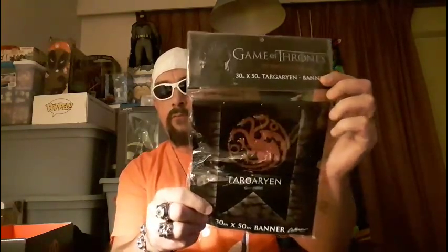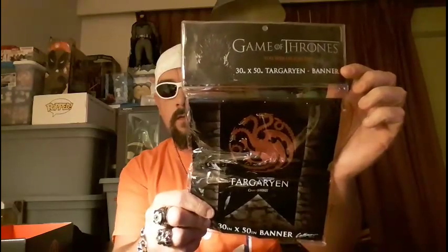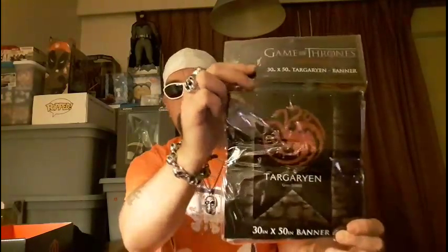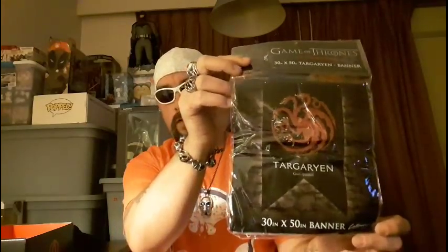The last item in here is our Game of Thrones wall banner, and I got Targaryen — which I was actually hoping to get, because I love the Targaryens. Don't get me wrong, I love House Stark too, but I'm more into Targaryen. This is a really big banner — it's a 30 by 50 wall banner, so it's really awesome.